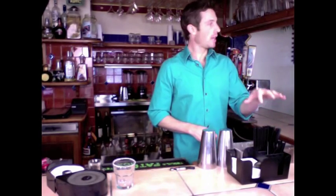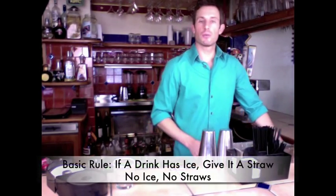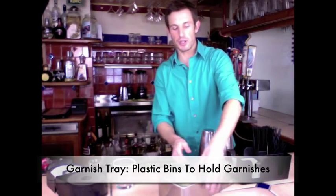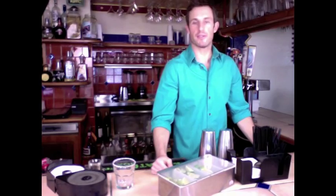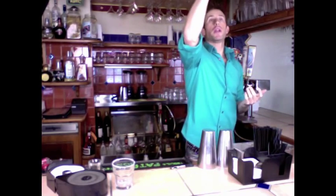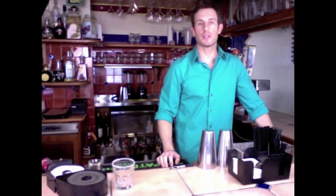Then you'll also have garnish and straw trays. You'll have straws and napkins — tall straws for tall drinks, short straws for short drinks. Remember the general rule: if it has ice, give it a straw; no ice, no straw. Garnish trays can be filled with whatever fruit they want — lemons, limes, oranges, cherries, pineapple slices, whatever your bar has. Your glassware at a bar is usually stocked up high or hanging from the ceiling, always very close by. Make sure your glassware is always sparkling clean — never serve a cocktail in a dirty glass.